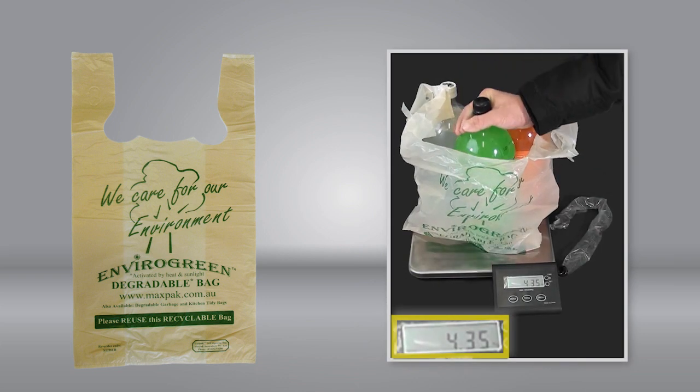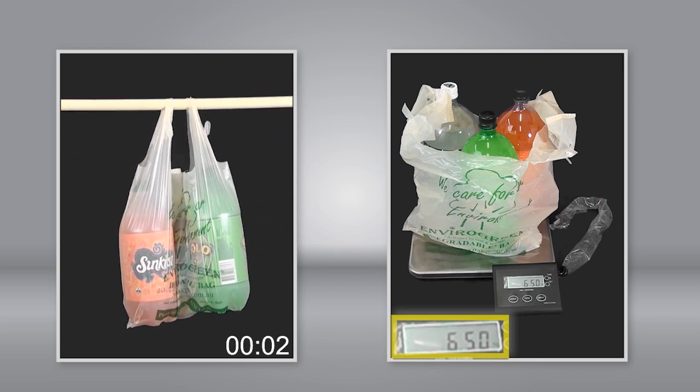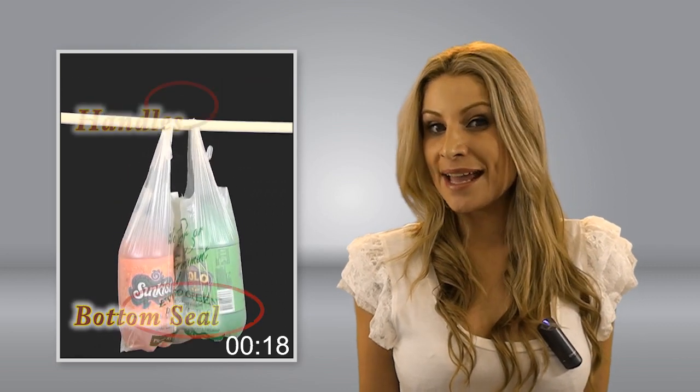Normally people load these with 5 kilos of weight, but what we have done is load the bag with 6.5 kilos of weight in the form of soft drink bottles. The bag is then suspended and repeatedly subjected to a jogging motion in order to simulate rough handling and treatment. This tests the integrity of both the bottom seal of the bag as well as the handles of the bag.